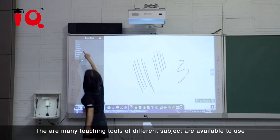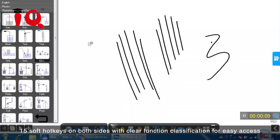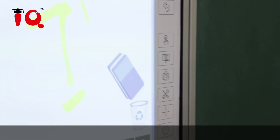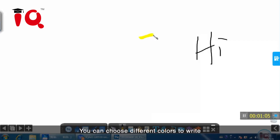There are many teaching tools for different subjects available to use. 15 soft hotkeys on both sides with clear function classification for easy access. You can add new pages and choose different colors to write.